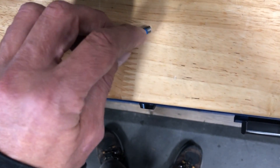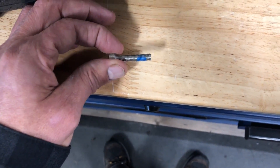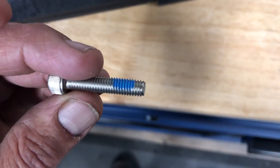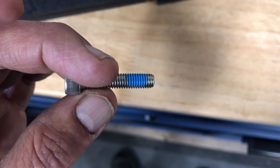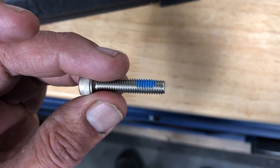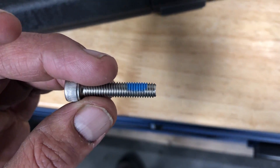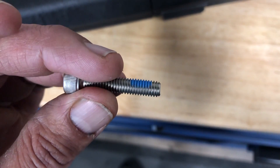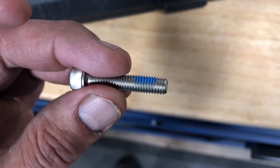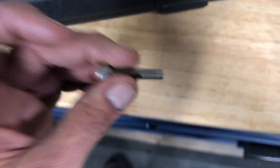Sometimes with the Loctite thread locking compound on there, that can sometimes bind up if there's not a little bit of grease. It kind of depends on the material — if it's going into like a water bottle cage bolt, a rib nut, and it's dry, that can bind itself up in there and spin inside the frame and cause all kinds of issues.